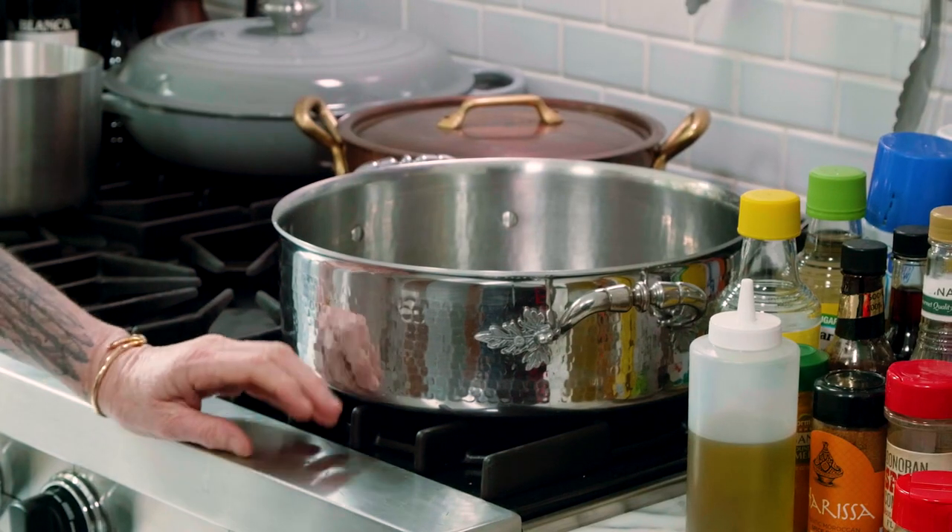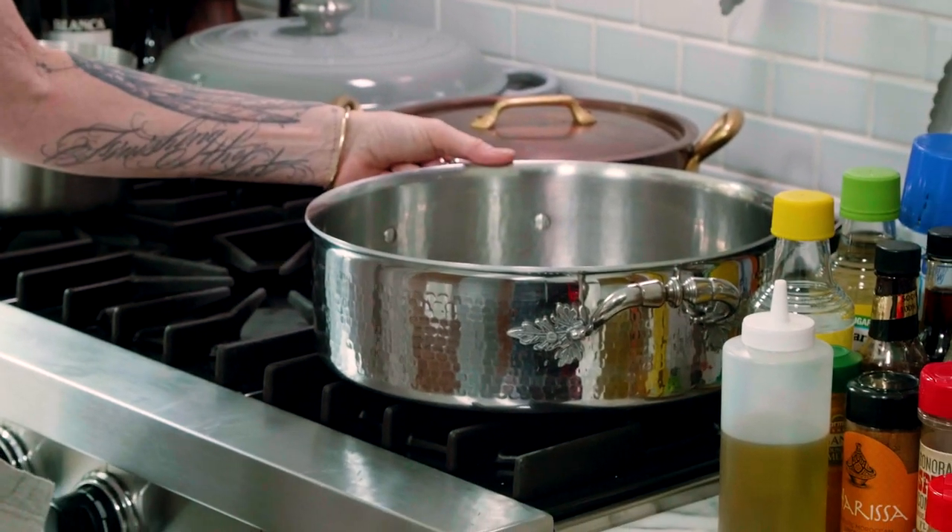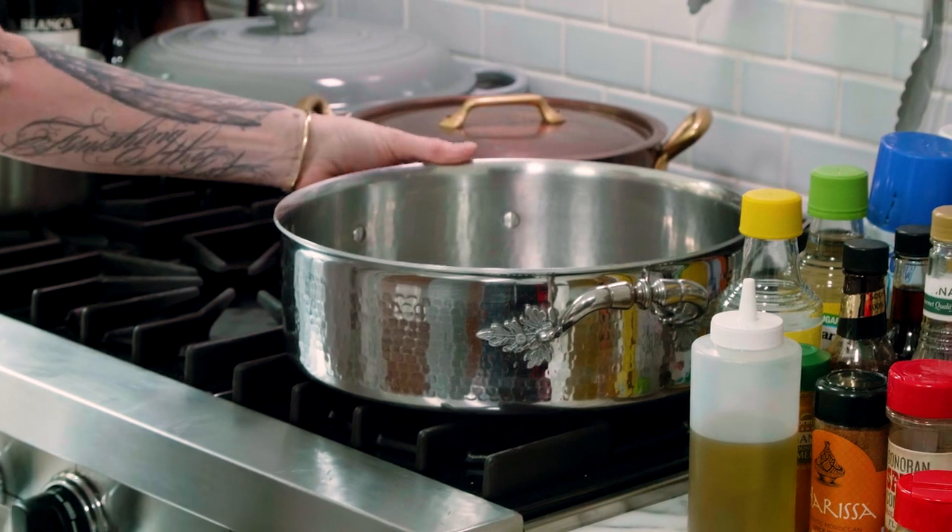Mac and cheese makes a big mess. If you're making this for Christmas, do this before Christmas Eve because it really is a little bit of a wreckage of your kitchen. So use your biggest pot because you're going to make a big thing of mac and cheese.